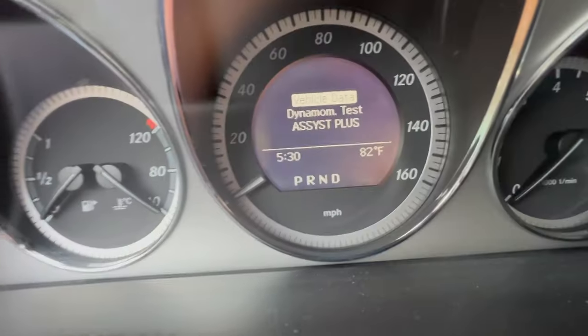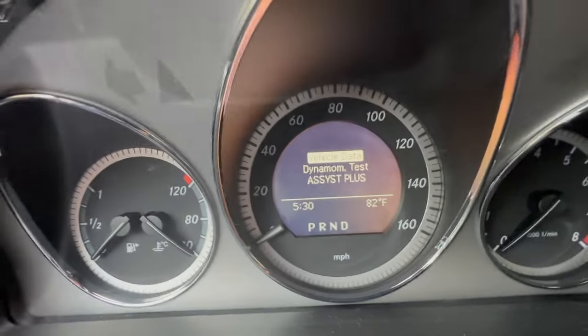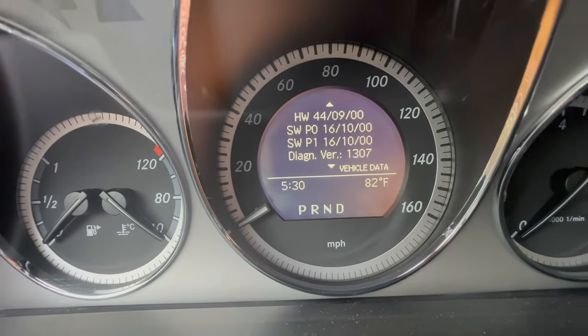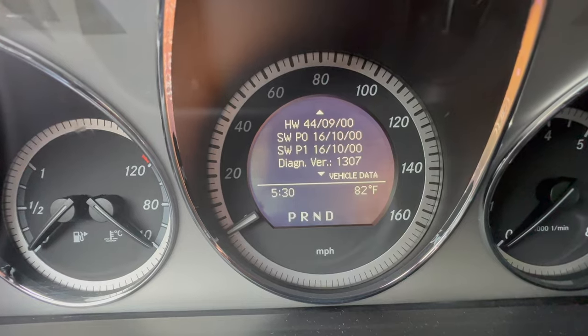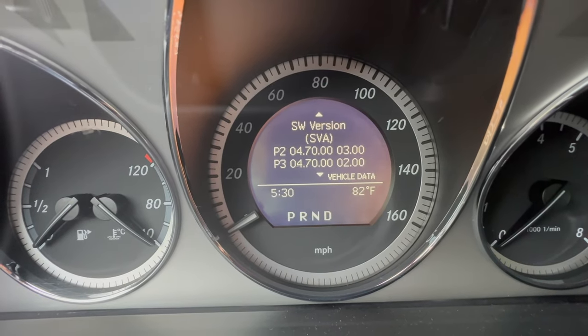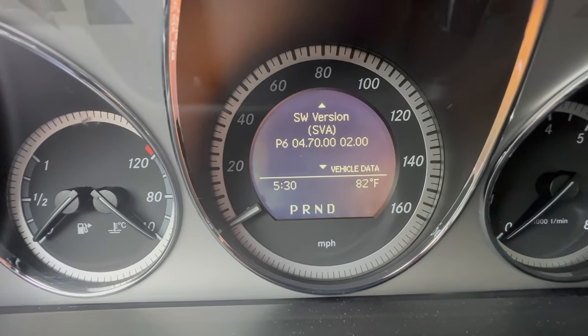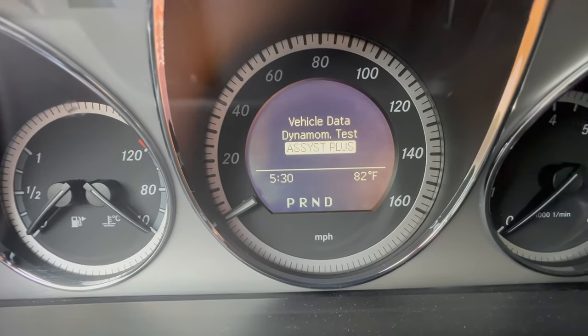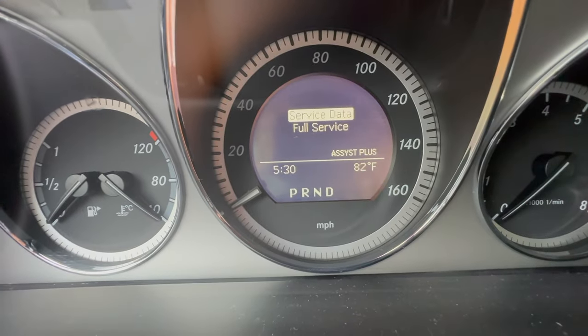In dyno mode, you'll get three options. You'll get vehicle data — this is how you see pretty much everything about your vehicle: the VIN number, the model, the body, the engine, everything of that nature is all in here.